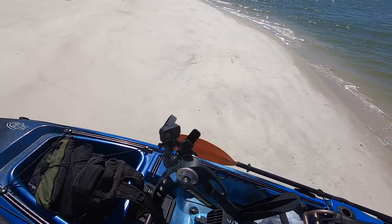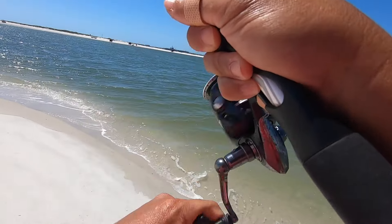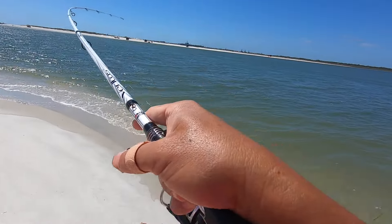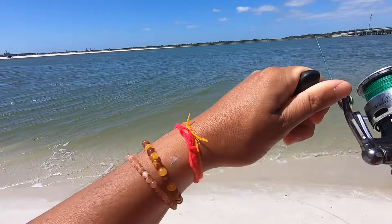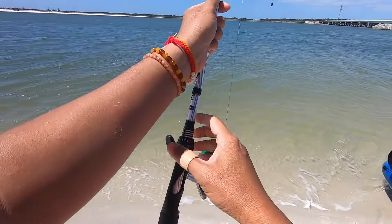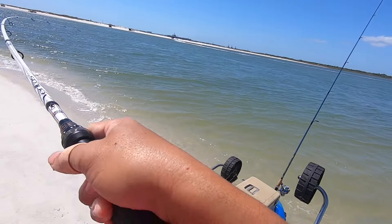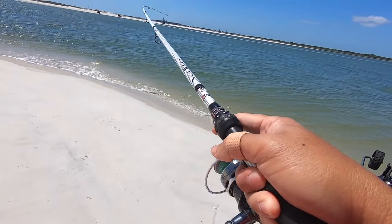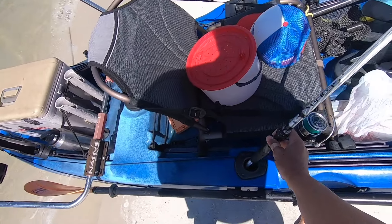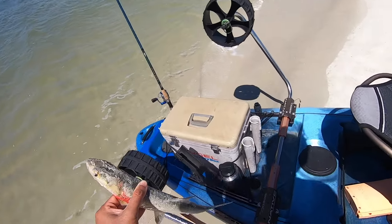I think I got a fish on guys. Is he on or no? Yeah, that's a fish on there - that's another lady fish. We'll take it. It's not even that big, he got off. It's pretty fun. We got him - another lady fish. All right, another lady fish guys, let's try to load up on these while we can.